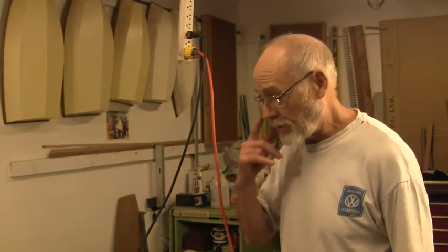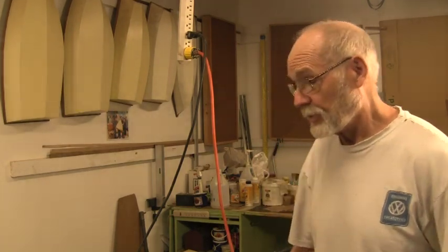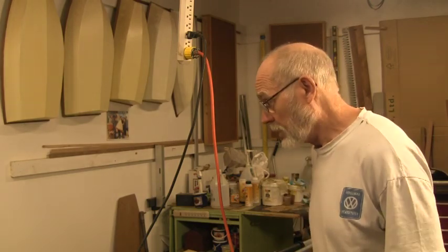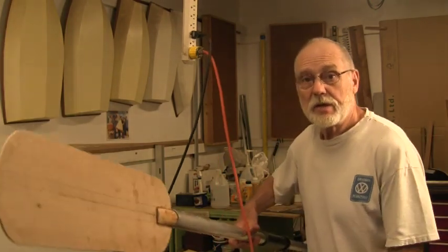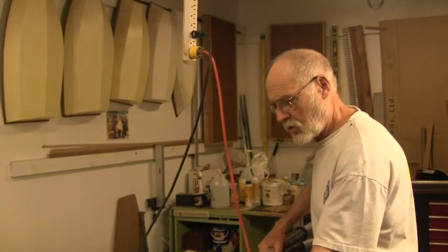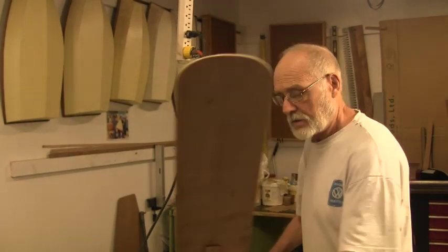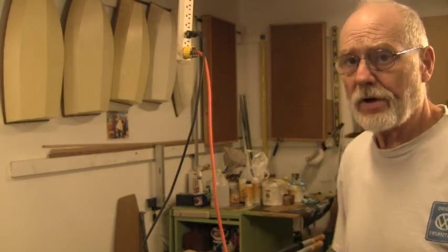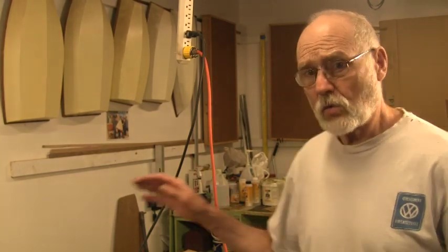Konnichiwa all you YouTube watchers. I haven't done any videos for a while so I thought I'd let you know what I've been up to. Basically I'm making my own oars in the paddle process. Let me reset up here and give you a better angle of what I'm doing. I'm also working on the rudder for the ONP pod and I was having problems with it and I'll explain that here too if I don't run out of battery.